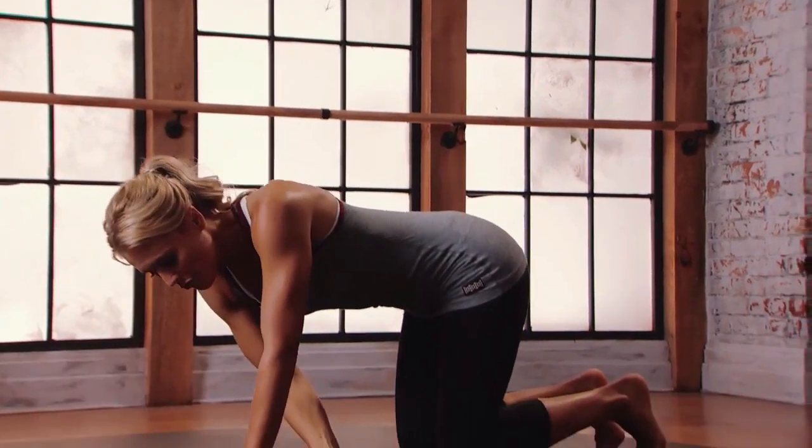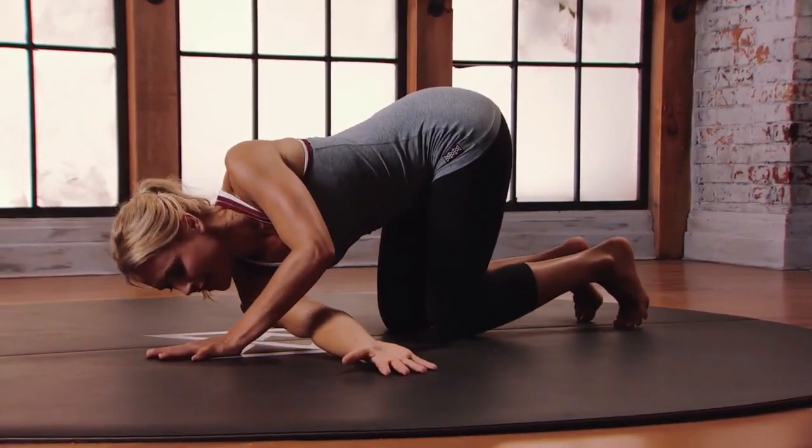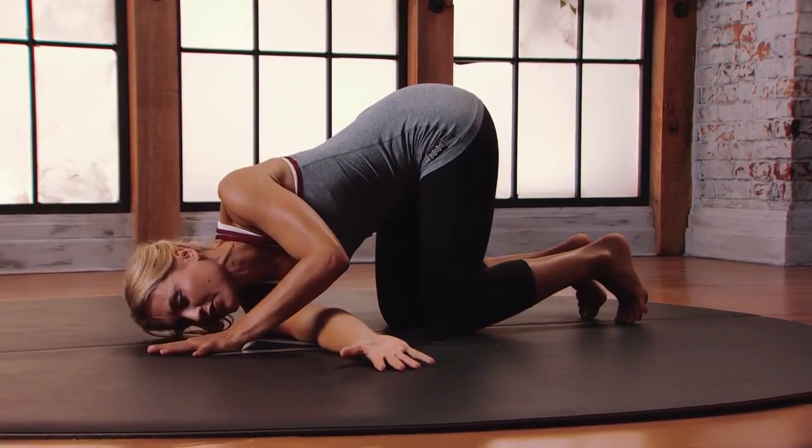So bring that right arm under and through, placing the back of the hand, the tricep, the shoulder onto the floor, and then the head.